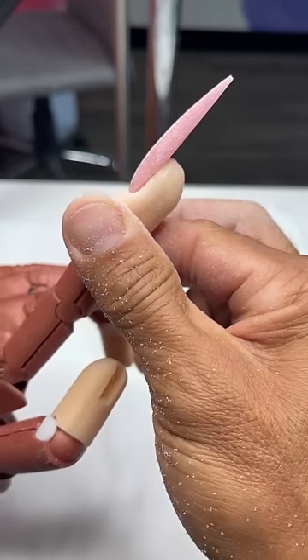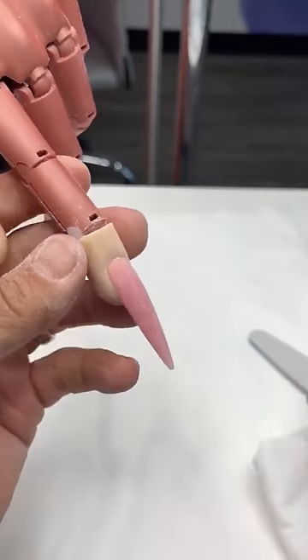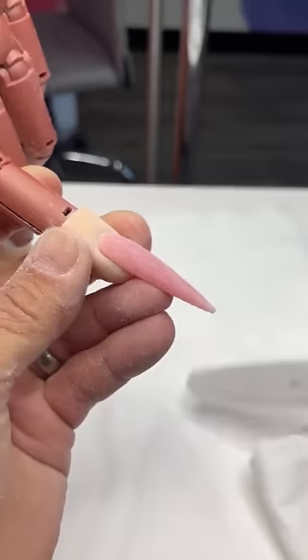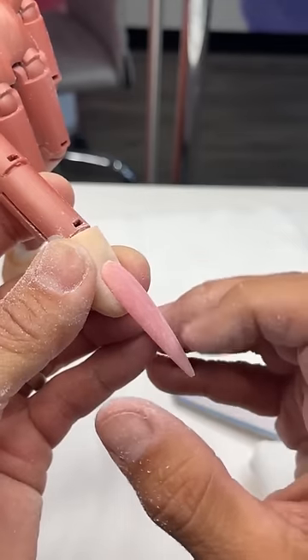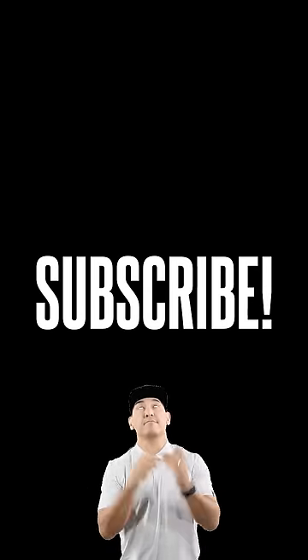That's how we shape out and create the length we want with the longer nail form. For those interested in sculpting out this kind of length, it starts by building out that free edge from the back end all the way down to the point. If you have any questions hit me up, and for those interested in our online classes get a hold of Ray Bracamontes here at the home office. I appreciate y'all — love you much, talk to you soon, peace.